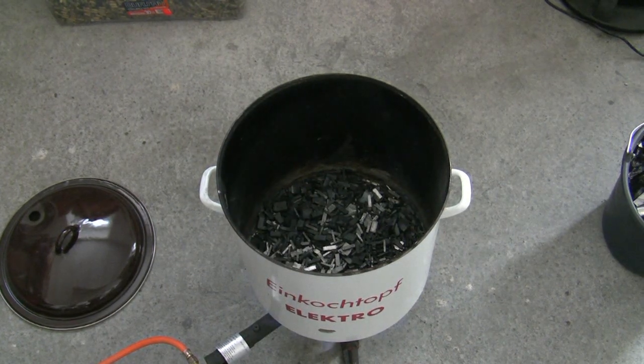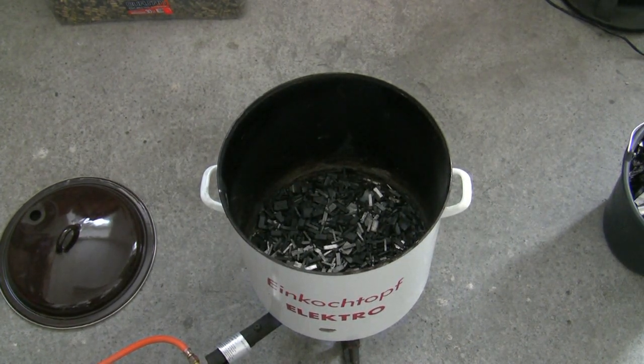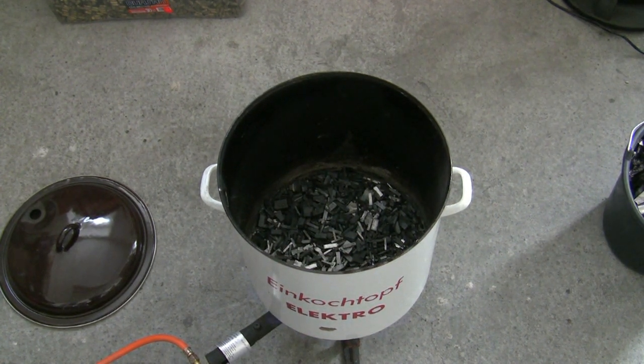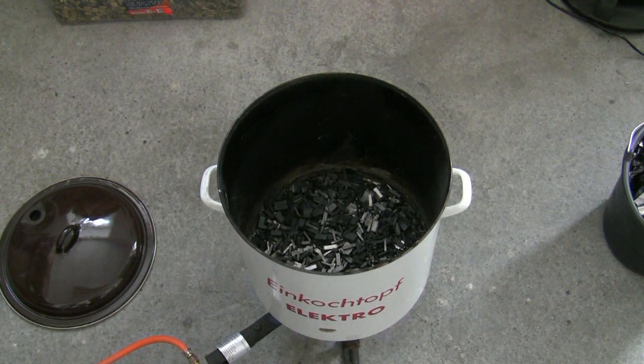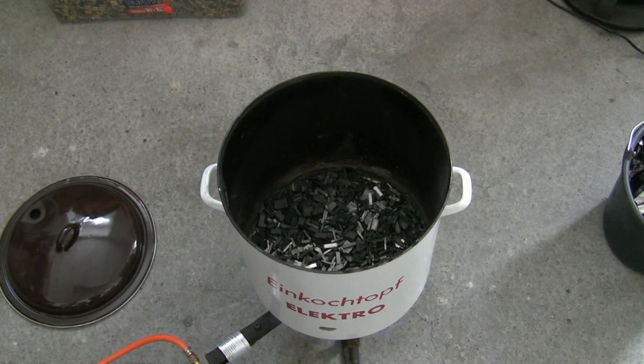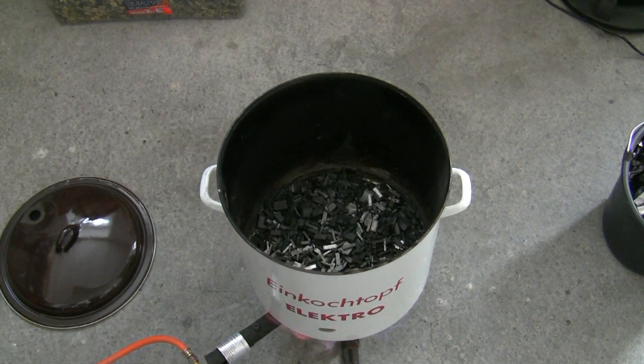I start melting the linotype, because these are little pieces and they melt very fast. Try to cast outdoors, and if you have to cast indoors like I have to do now, make sure it's in a well-ventilated area.